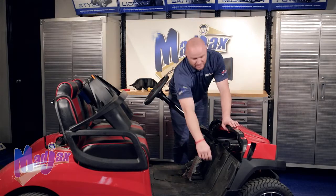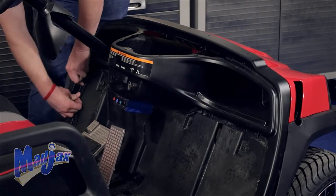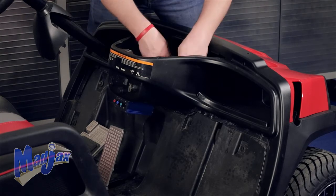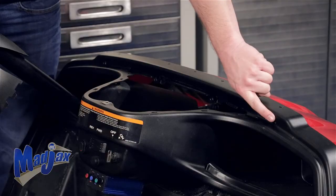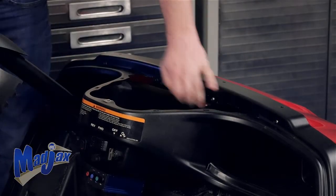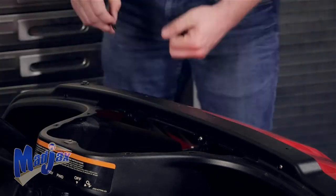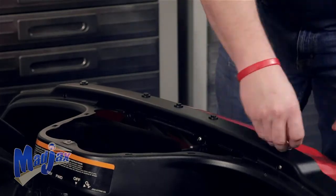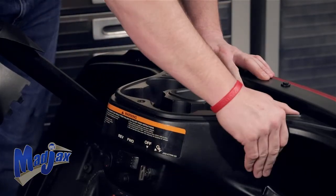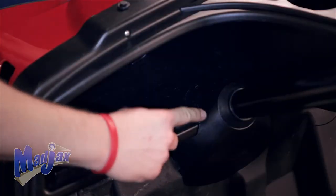Reinstall your dash using the five rivets pulled from these locations. Be sure to reattach your key switch and your forward reverse switch. Reinstall the four screws located along the back side of the dash. Next, secure the top of the dash using the five retained rivets. Now replace the cup holder — put the back end in first and then press the front end down. Using the retained screw, secure the cup holder. Replace the column cover trim using the retained rivet.